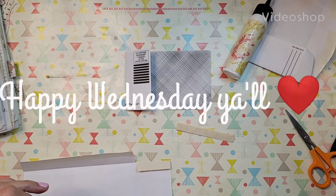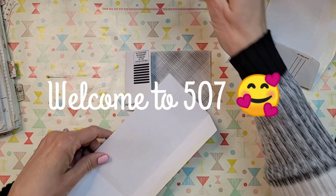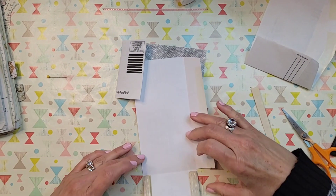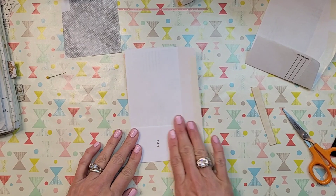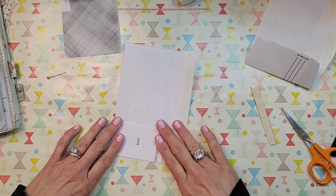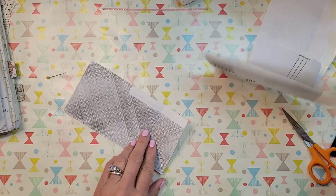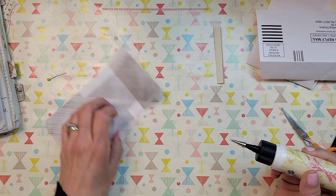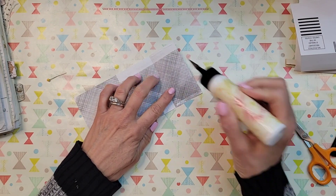Good morning y'all, happy Wednesday morning! This is Leslie, 507 Willowhouse. I'm up and busy — I haven't even had my coffee yet. I just got a little bit of time to make my video, so I will probably come back later today and show y'all. I'm addicted to y'all — I had to come on and do a few videos, just spend a little bit of time with you and show you what we're gonna do.